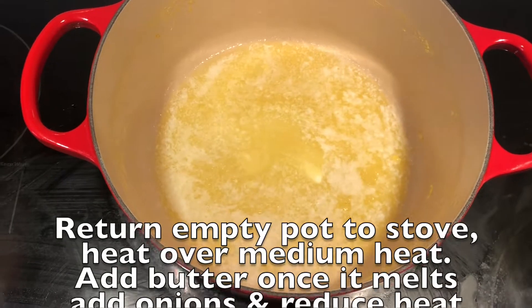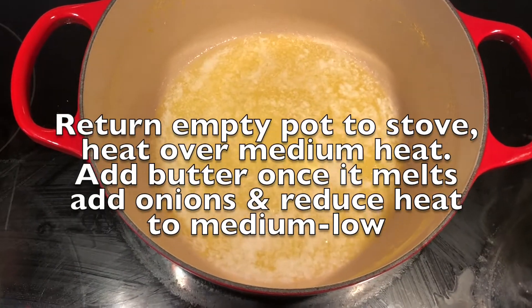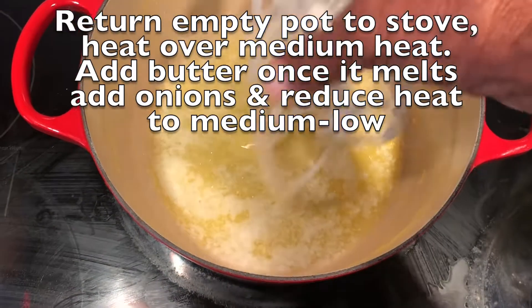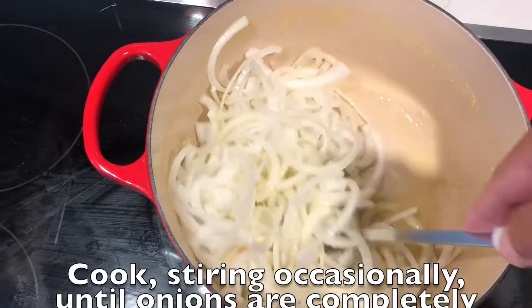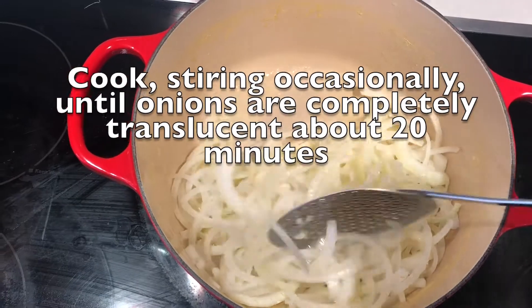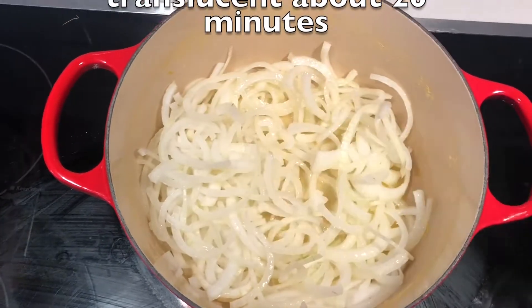Return the empty pot to the stove over medium heat. Add butter. Once it is melted, add the onions and reduce heat to medium-low. Cook, stirring occasionally, until the onions are completely soft and translucent, for about 20 minutes.